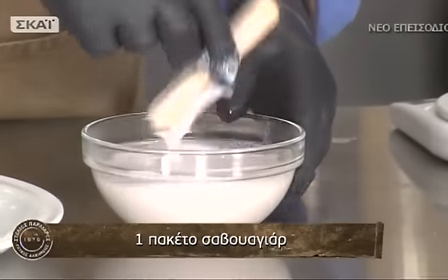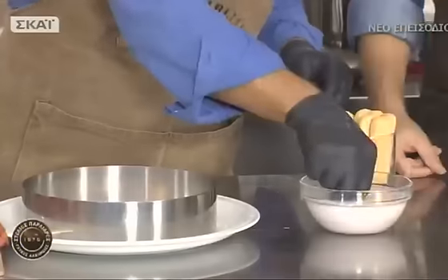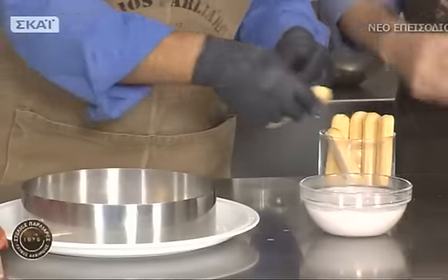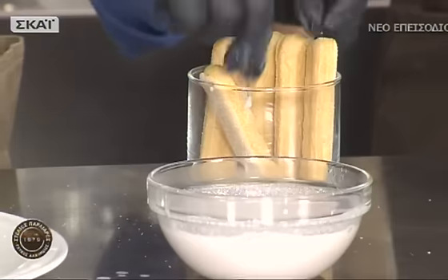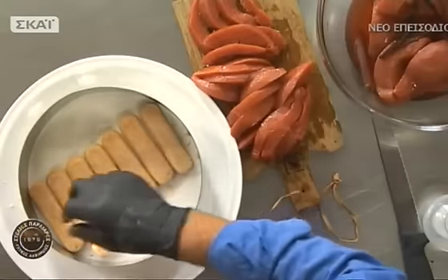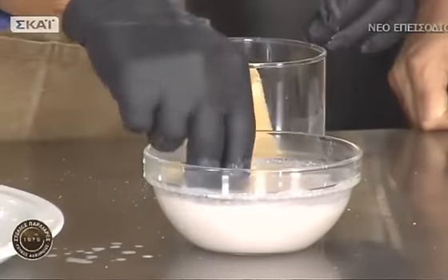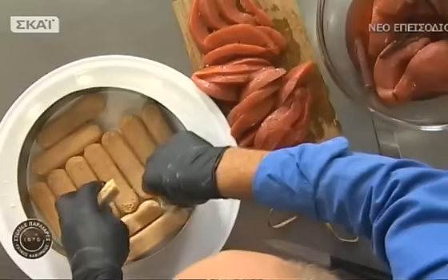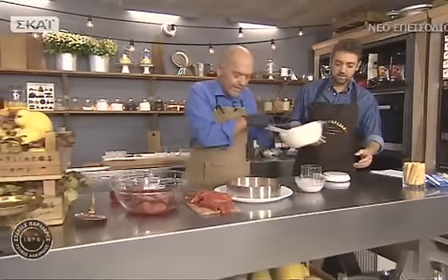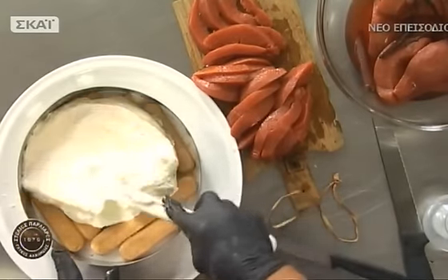Παίρνουμε σαβουαγιάρ και τα βουτάμε λίγο. Δεν θα τα αφήνουμε πολύ για να πάρουν υγρασία — να γίνουν και τραγανά και ζουμερά. Για αυτό δεν πρέπει να το ζεστάνουμε πάρα πολύ για να μην μαλακώσουν υπερβολικά. Αν σας αρέσει το αλκοόλ, μπορείτε να βάλετε 30 γραμμάρια ρούμι, κονιάκ ή κάποιο λικέρ που σας αρέσει. Το λικέρ θα το γλυκίσει λίγο αλλά είναι και αρωματικό.